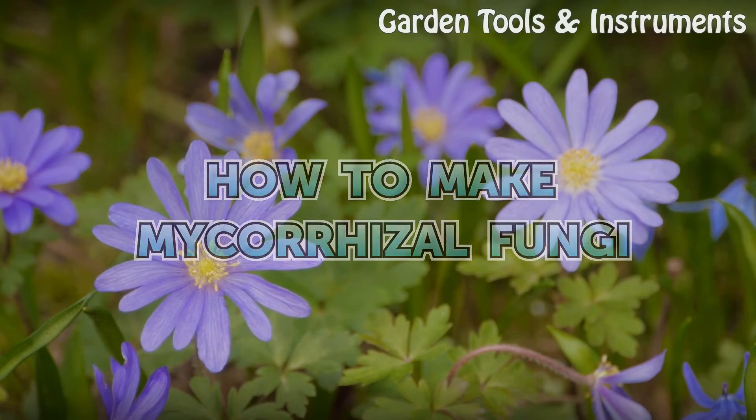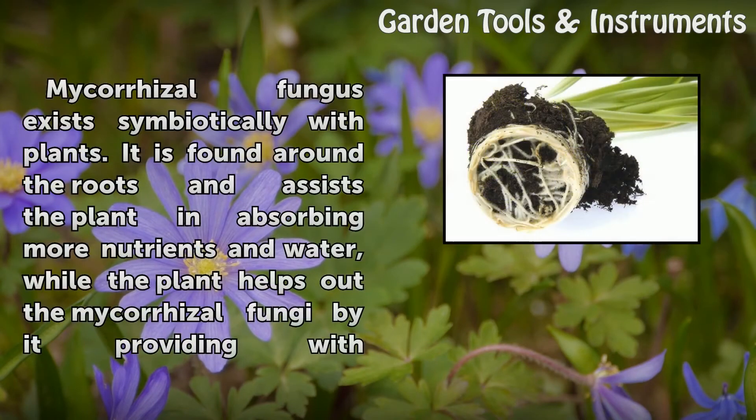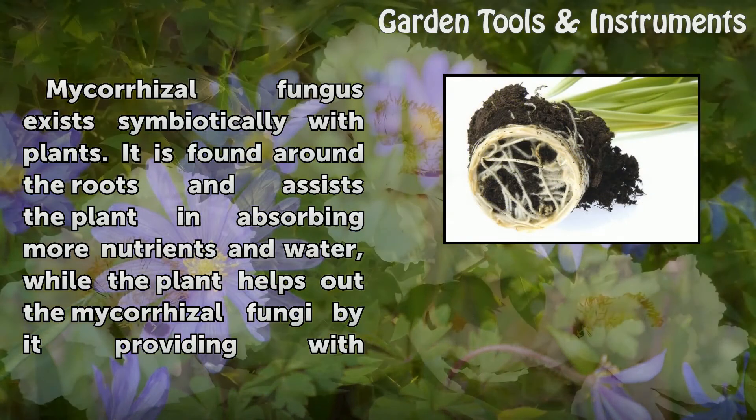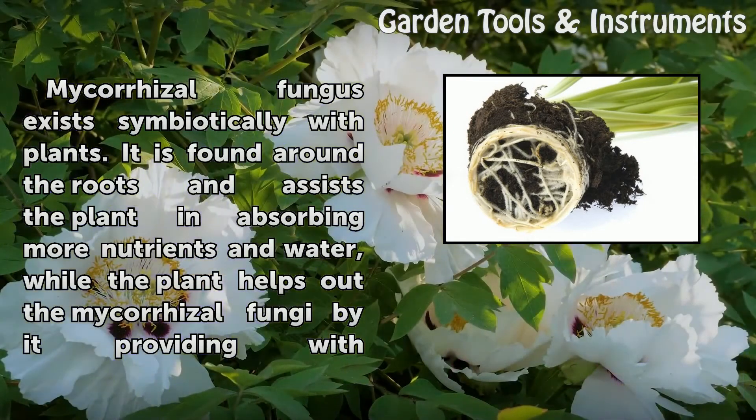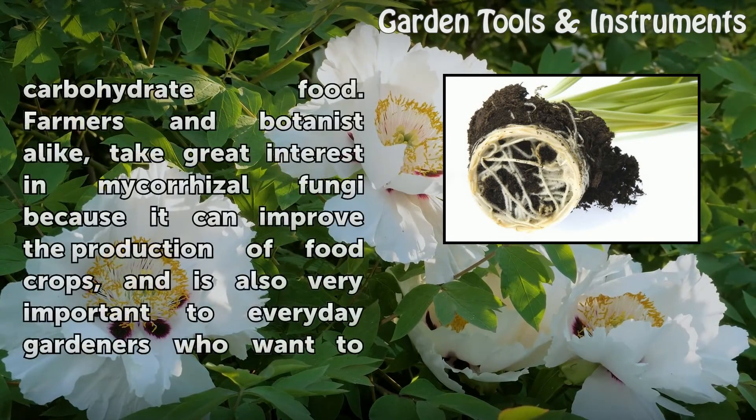How to Make Mycoresal Fungi. Mycoresal fungus exists symbiotically with plants. It is found around the roots and assists the plant in absorbing more nutrients and water, while the plant helps out the Mycoresal Fungi by providing it with carbohydrate food.